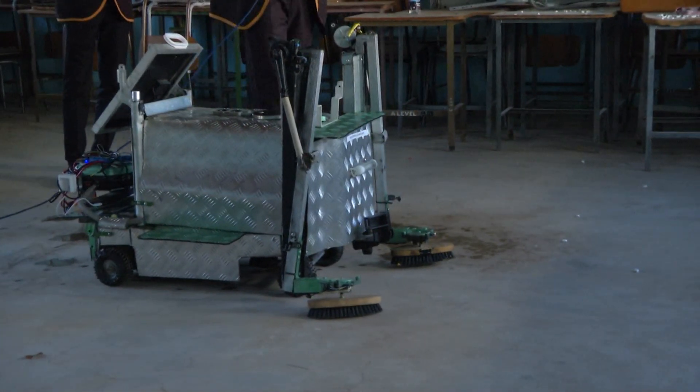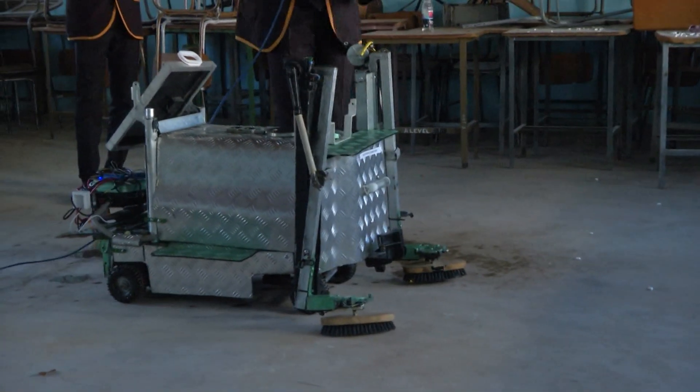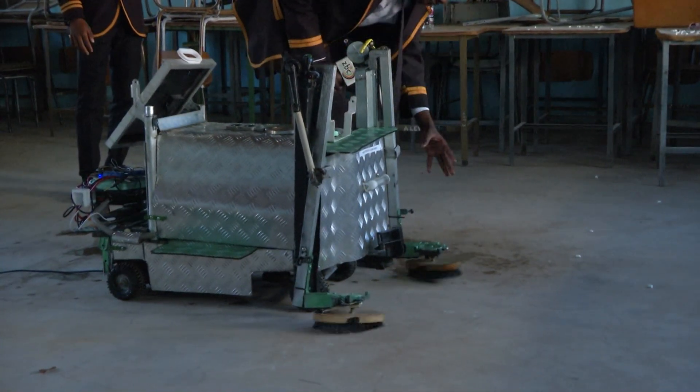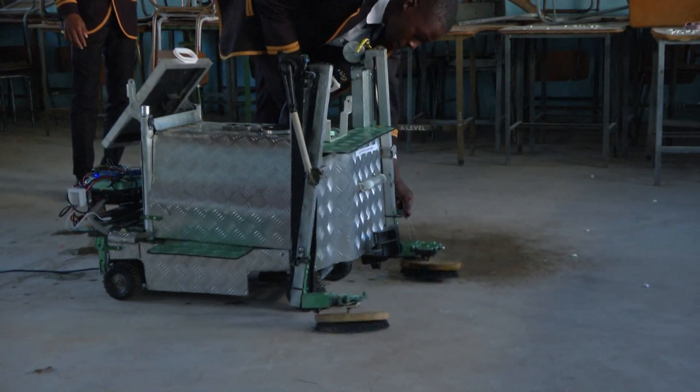For future purposes, as Michael is saying, this is a prototype. In the future, the nozzles are going to be repositioned so that the water is spraying more effectively while the brush is cleaning the surface.